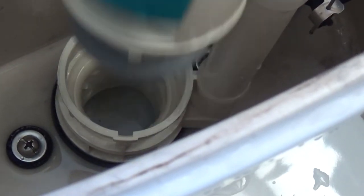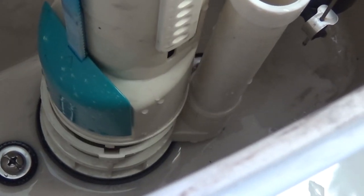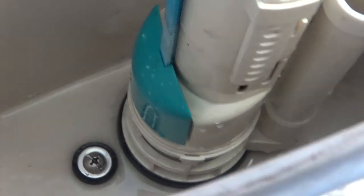Obviously the reverse when you want to install it. You can probably sort of see that lug there lining up. Pop it down in place and just twist it like so.